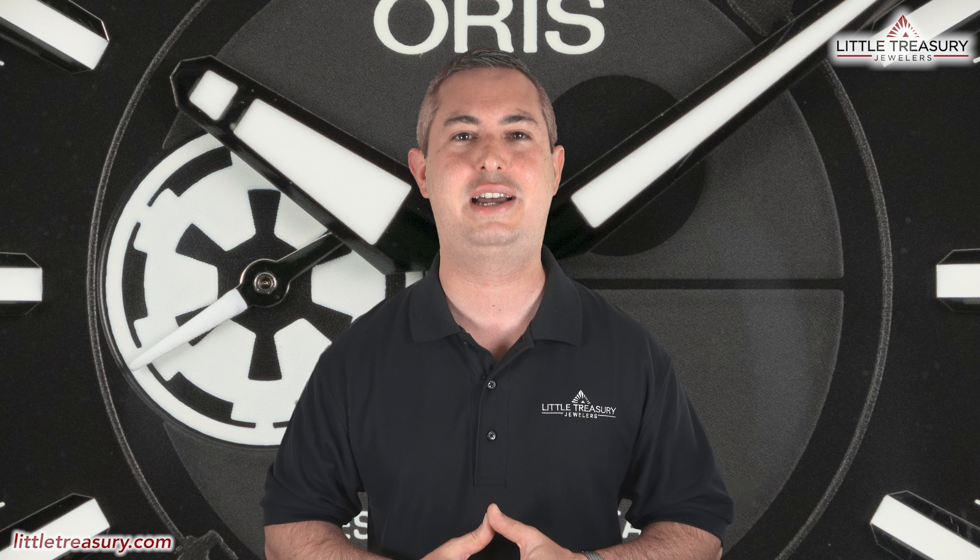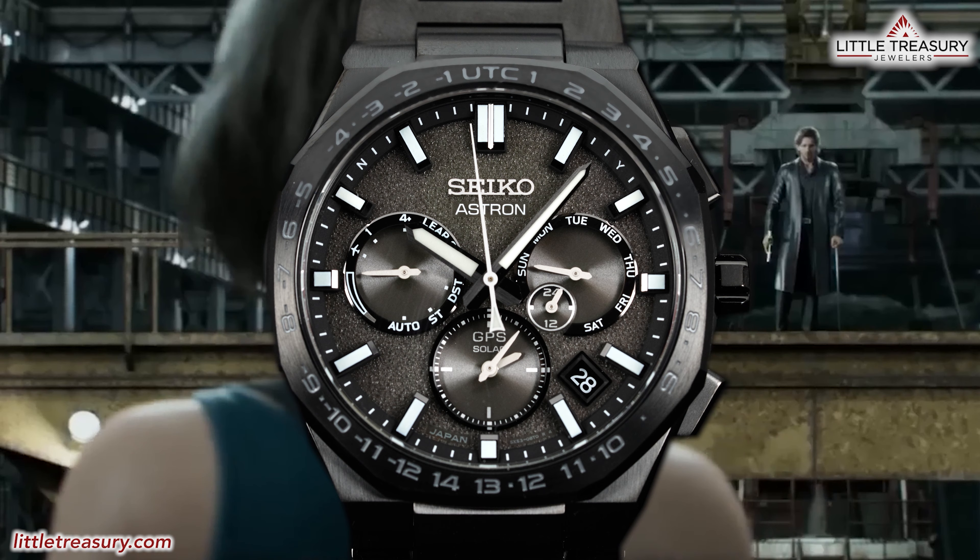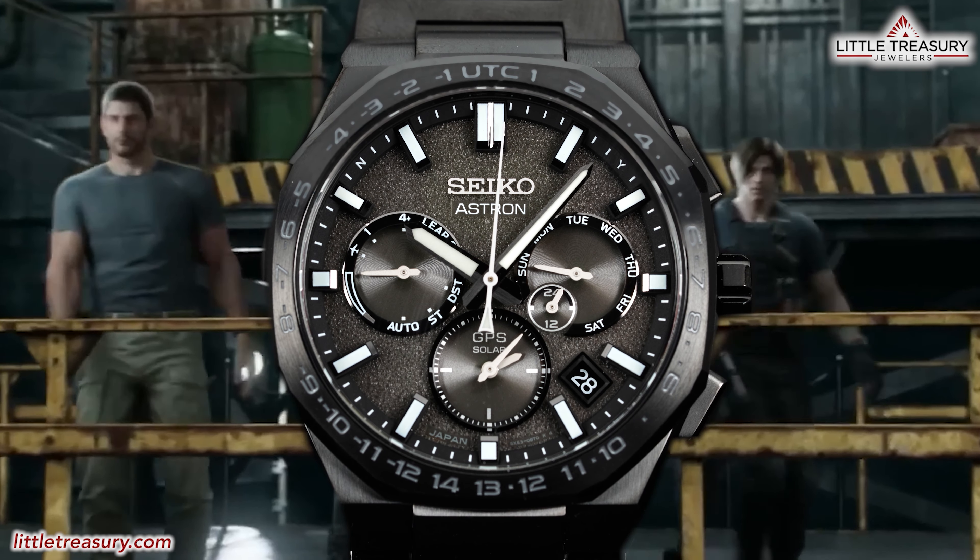What's up, everyone? It's Chris with the Little Treasury Channel. Welcome back. This is where we bring you original and in-depth watch content at least once per week. If you haven't already, please make sure to hit the subscribe button and hit the notification bell to be alerted as soon as we upload. I'm from Little Treasury Jewelers, which is located in Gambrels, Maryland, and it's where you go when you're in the know. As always, the watches that I review are for sale and can be purchased, so please see the description below to contact us.